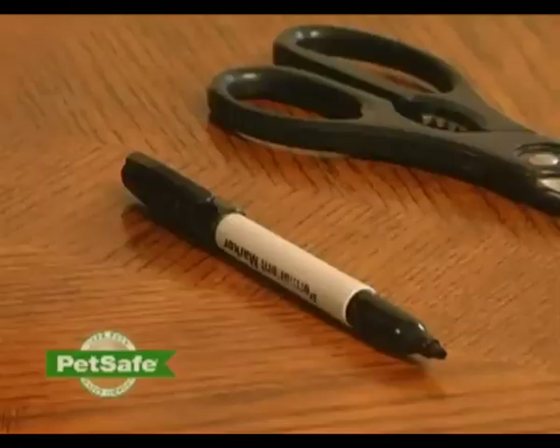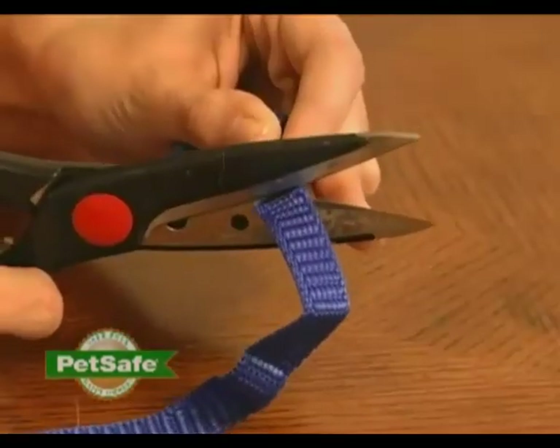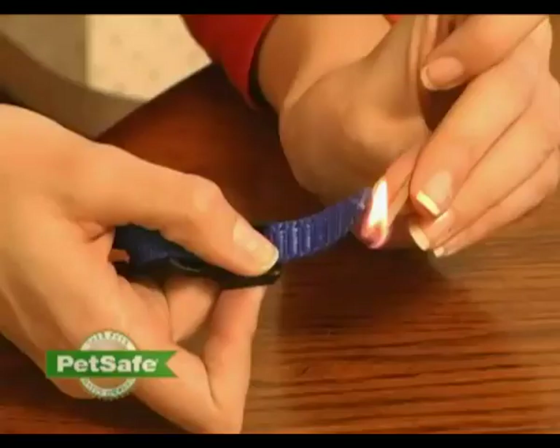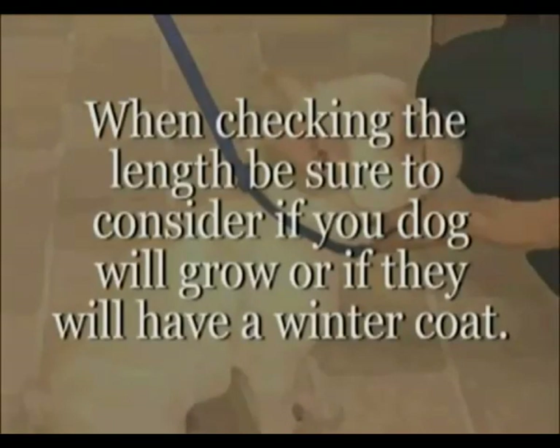You may also wish to trim off the excess of the collar once you're certain you have the proper fit. To do this, mark the desired length of the collar with a pen. Trim off the excess and seal the edge of the cut collar by applying a flame along the frayed edge. When checking the length, be sure to consider if your pet may grow or if they have a winter coat.